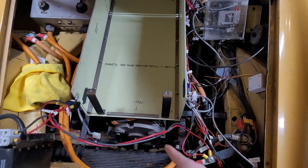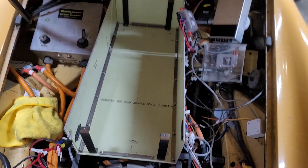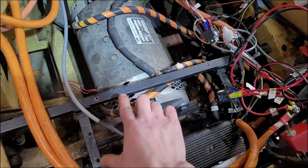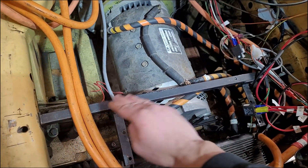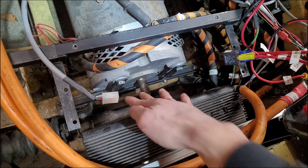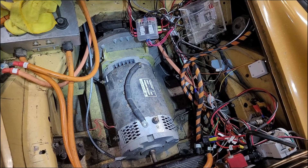Another 10–15 minutes later, all the batteries are out. Now I just have to take out the four screws to get this whole tray out. Then down to the motor — I need to take out this battery box support and that motor mount down at the front of the motor. Now I'm all the way down to the motor in less than an hour.